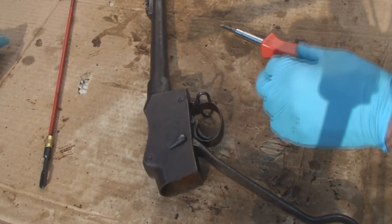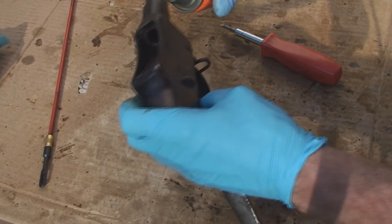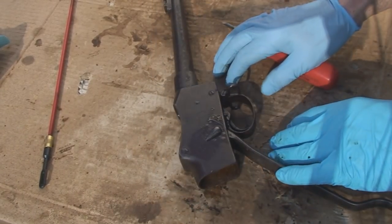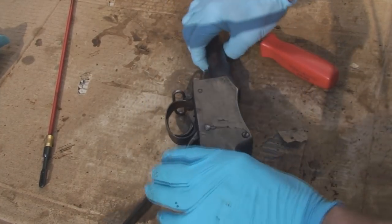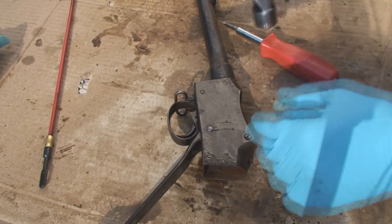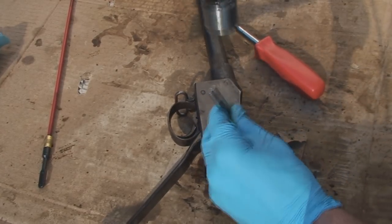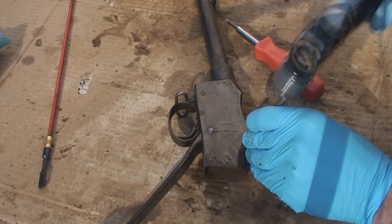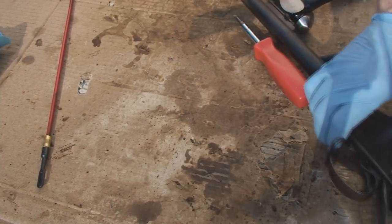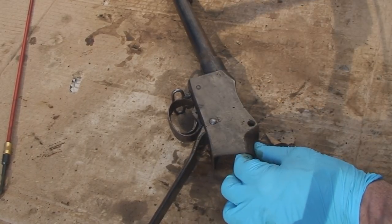But it's all gunked up. Everything's gunked up in here, so I'm going to apply some croil to it. While that's sitting in there, I'm going to remove our block. Tap this over the edge of the table. Alright, I've tapped out the pin.